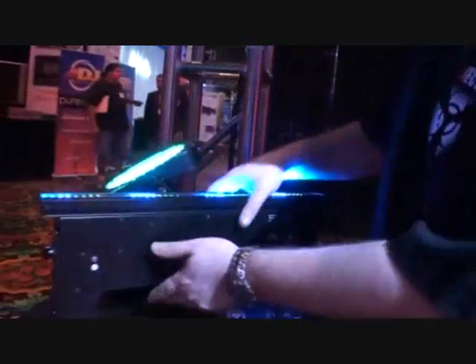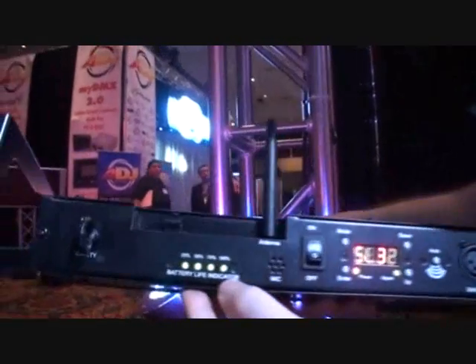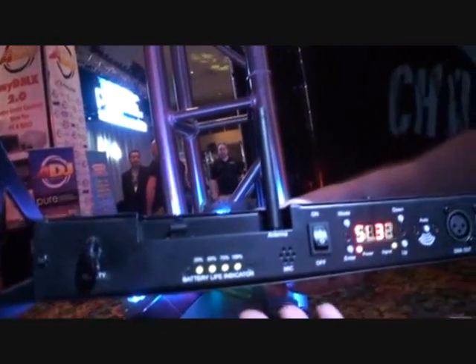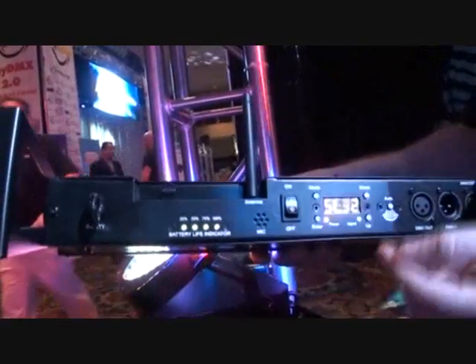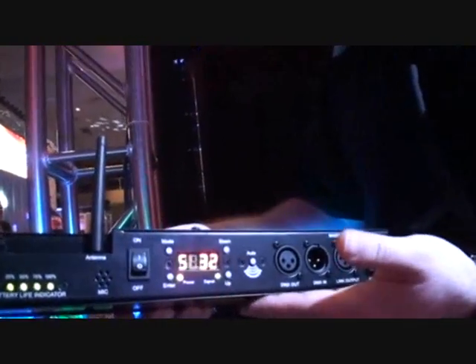How many slaves? Up to 31. Can you just flip them over? Absolutely. So on the back side, you have a battery life indicator, which will show you how much battery life is left, and also indicates charging progress. Antenna for your wireless DMX, power switch on and off, so you can set the light and turn it right back on before your gig.